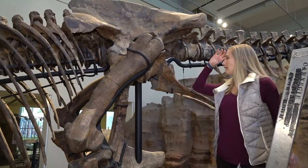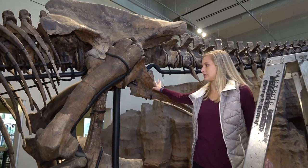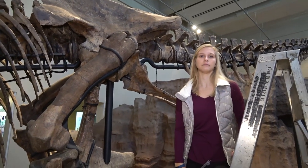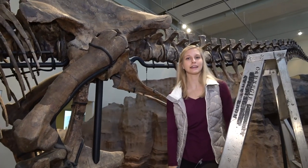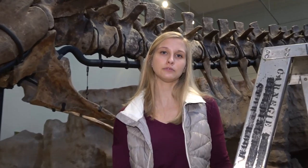You also have the two pubis bones, as well as the ileum and the right ischium, which is all original bone. We're really excited and lucky that Carnegie allowed us to take a look at these holotype bones, as well as bring some back, and we are excited to see what these bones hold for us.